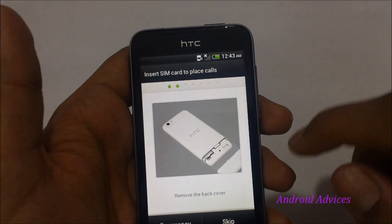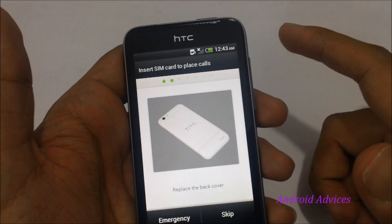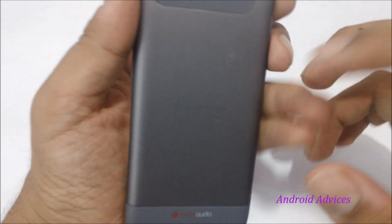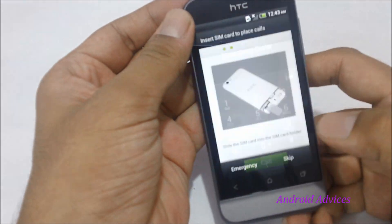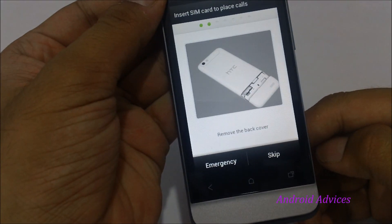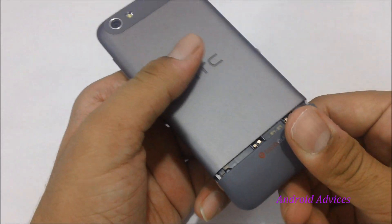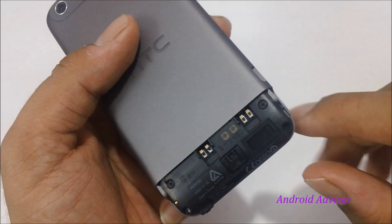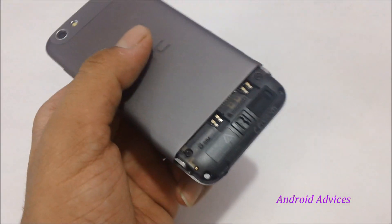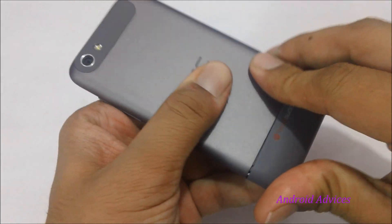Tap on English. Next it would say insert SIM card to place calls, for which you need to slide the SIM card into the back. In order to insert the SIM card into the HTC One V, we need to open the back cover. As you can see on the screen itself, you have a tutorial on how to remove it — pull the bottom part downward, remove the slot, and you have the option to insert the micro SD card and also the SIM card. Once done, push the back cover onto the phone.